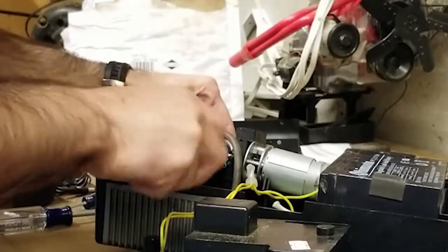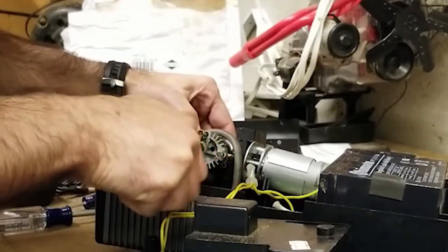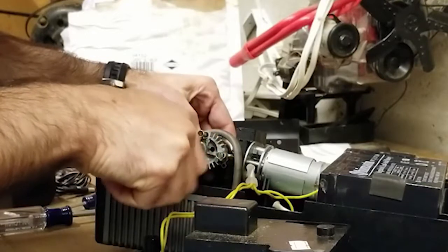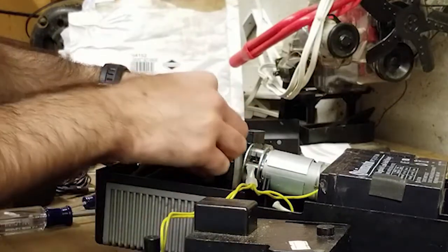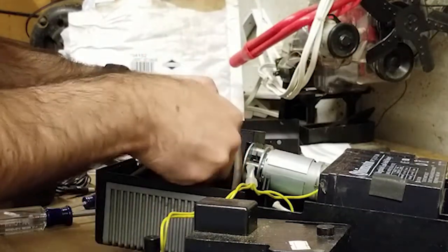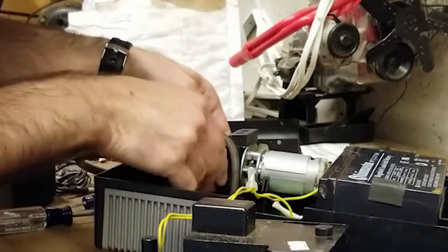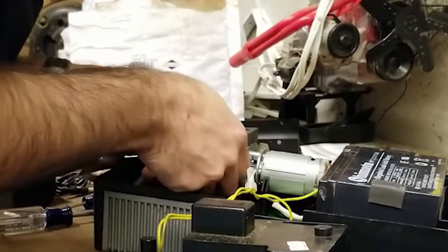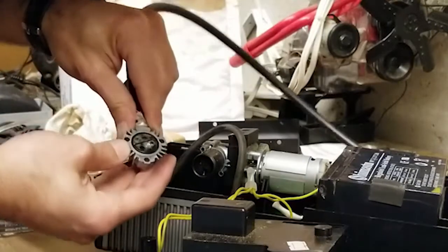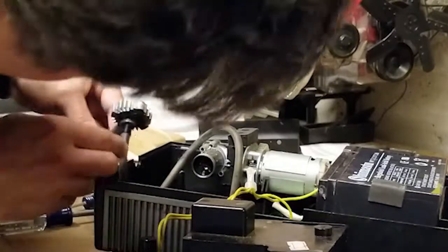This is my first time taking apart an air compressor, so I'm learning as I go — just taking it one step at a time. Feel free to make comments below with your thoughts on what I should be doing differently. We have this piece here. Looks like a... whoa.